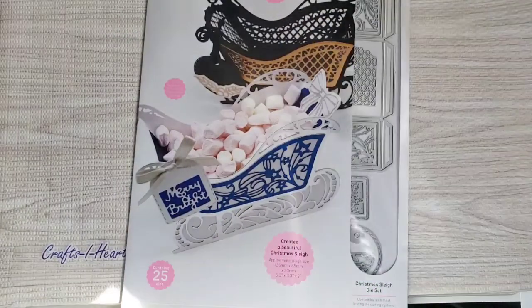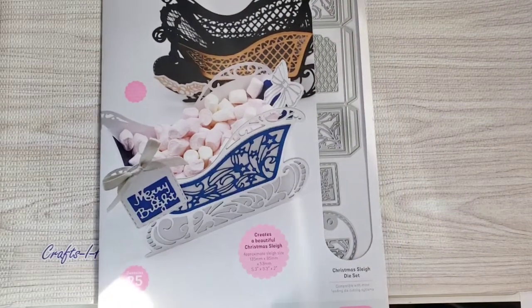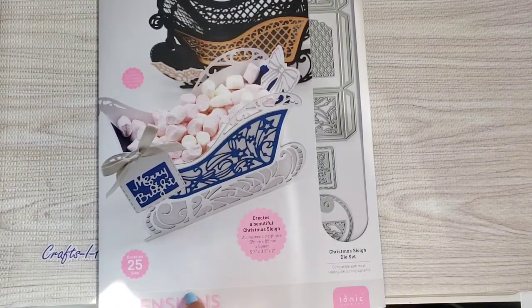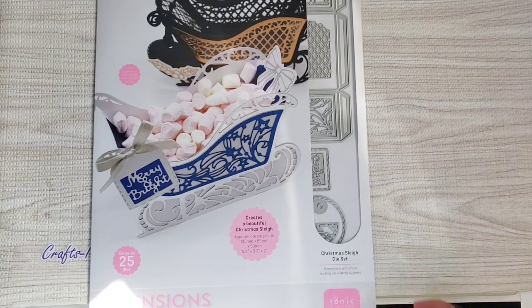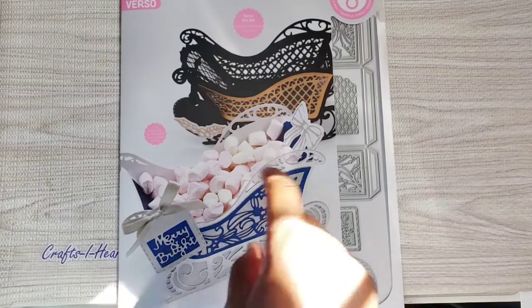I also used this Tonic Studios Dimensions die, called the Christmas Slate die set, and I used the slate. Let me show you how they will come packaged.